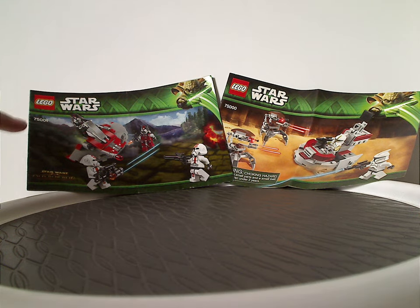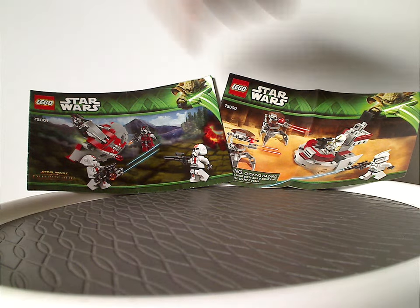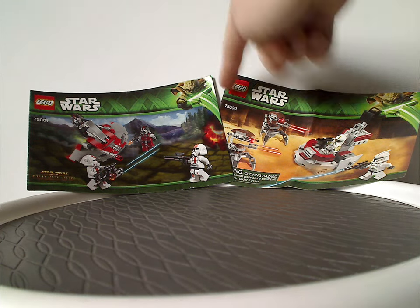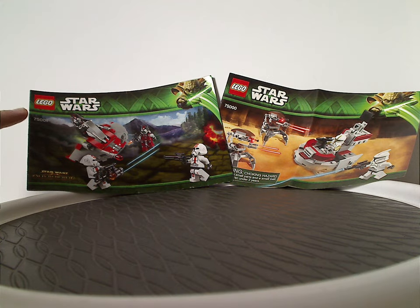On the front of the box you will see the Lego Star Wars logos and the green Yoda border, which is the main border from the time, and then the set number — this being the year when set numbers went up to 5 digits instead of 4.